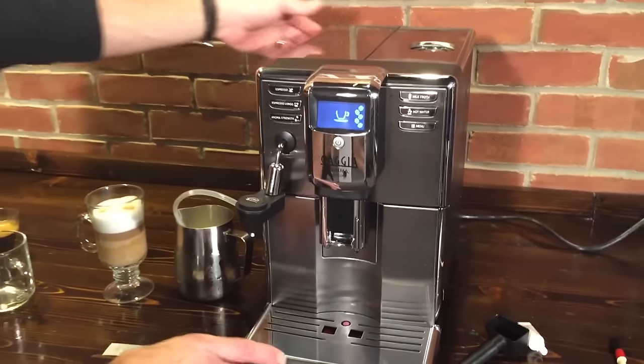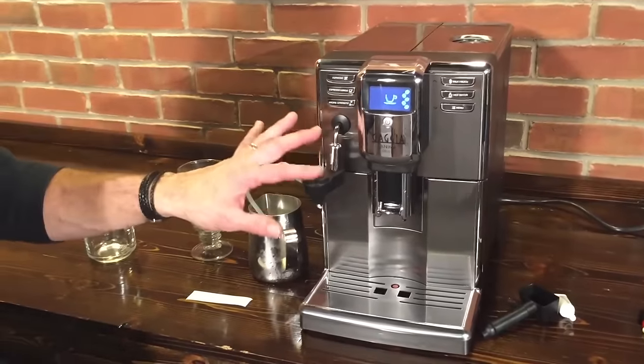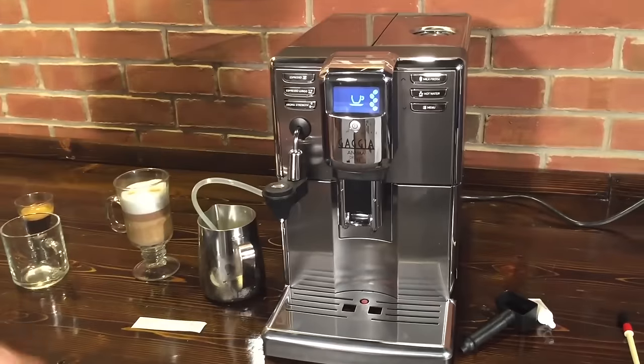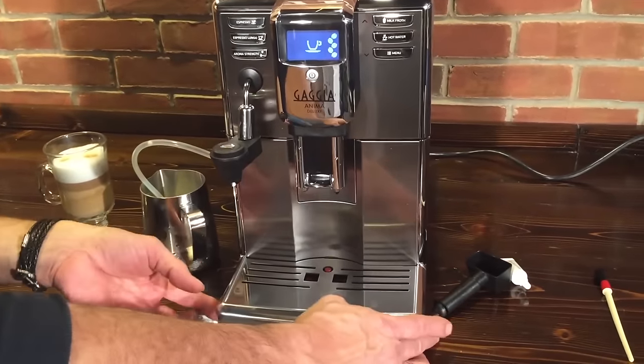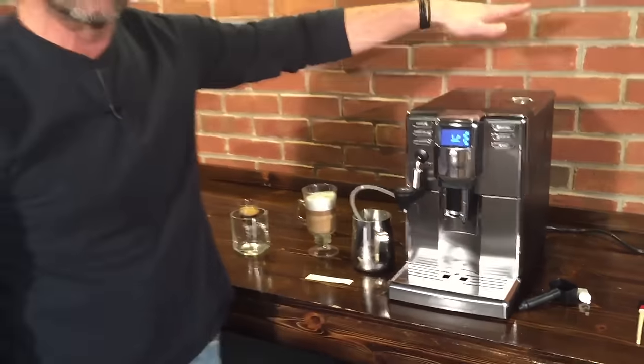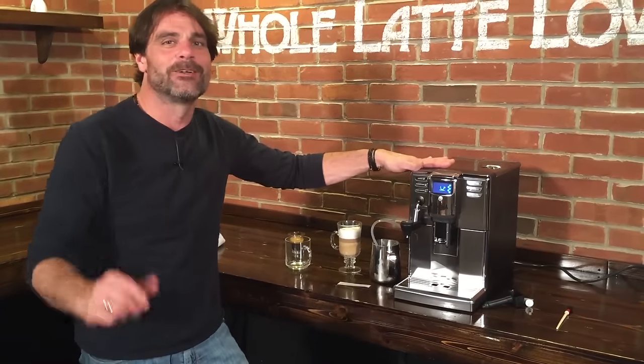So that's the Gaggia Anima. Just to recap: it uses the Cappuccino Tori on the Deluxe model, it also has this screen, and a really nice thing is just how narrow this machine is. You've got plenty of room under an 18-inch cabinet — we're about 8½ inches wide, so very narrow as far as these machines go, and very easy to use. I'm Mark, that's the Gaggia Anima Deluxe, available at wholelattelove.com. Thanks so much for watching.